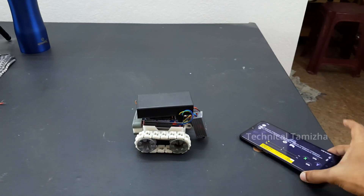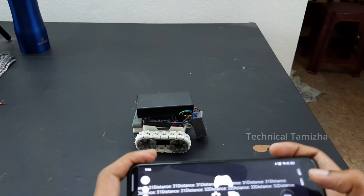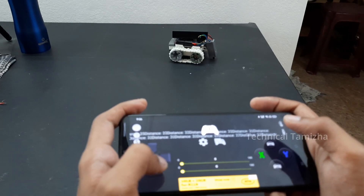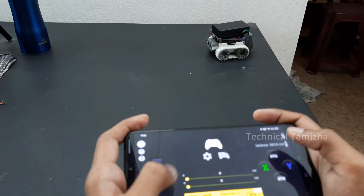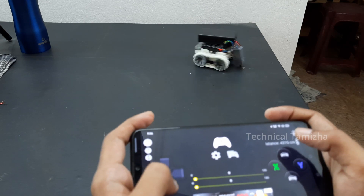Now we are going to test Bluetooth. Now I will connect and we are going to run. We have to use the pin connections for the IR sensor. When the pin has a gap, we will use the pin connections for the IR and proceed accordingly.